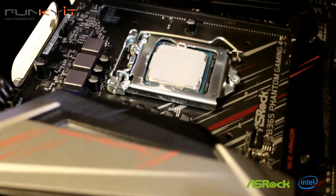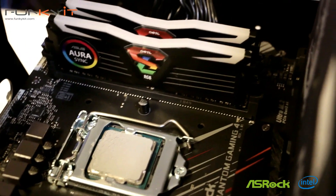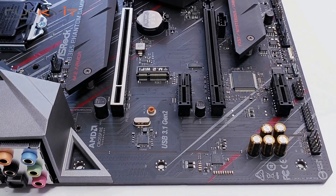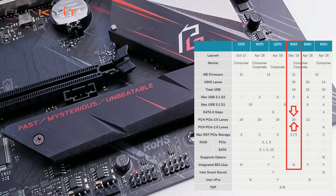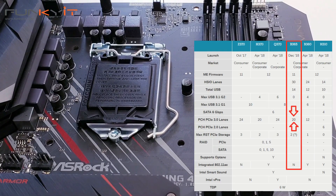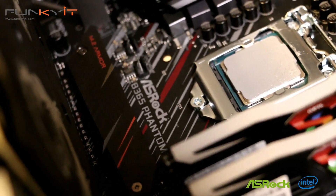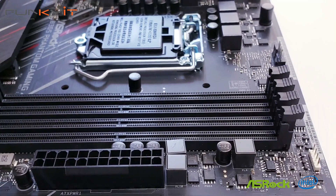The truth is, the B365 chipset offers very similar features to the B360, with some differences being the number of PCIe lanes — a total of 20 for the B365 versus only 12 for the original B360. More PCIe lanes means more bandwidth between the CPU and the PCIe cards. Additionally, the B365 now supports hardware RAID for PCIe and SATA drives, something that was missing on the B360.